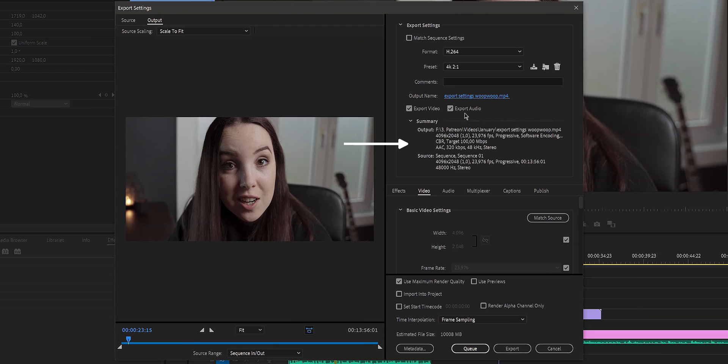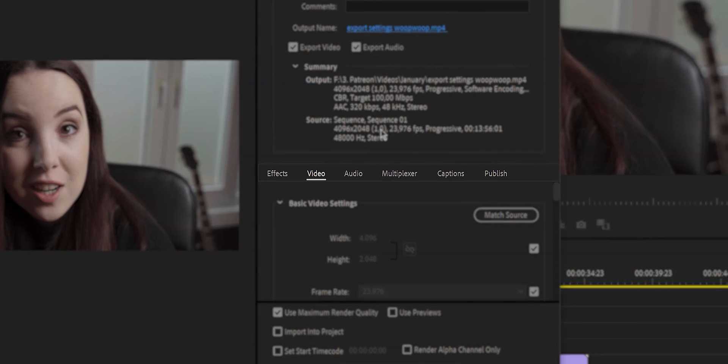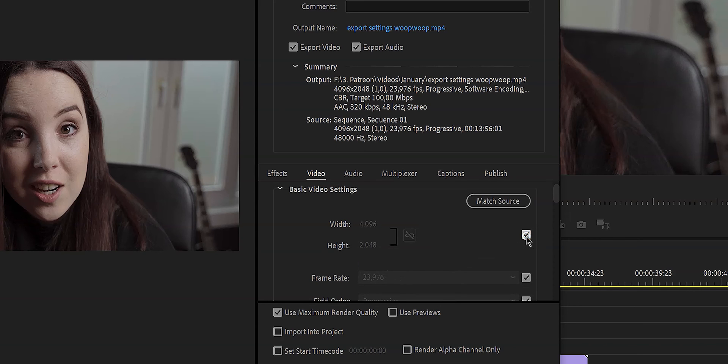Right here you'll see the summary of the output settings — I don't really look at it, but it's there. What is really important are the two tabs: Video and Audio. Now if you want to change any of the grayed-out settings, all you have to do is untick the boxes. What I did here was change the width and height to a 2x1 ratio.